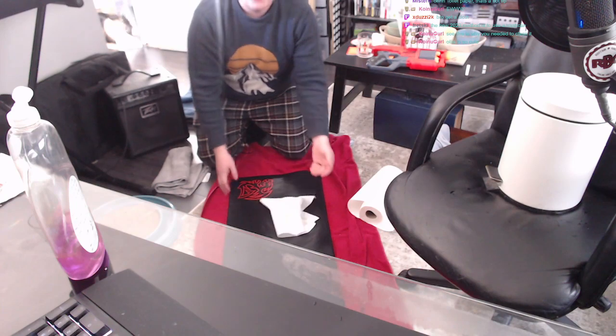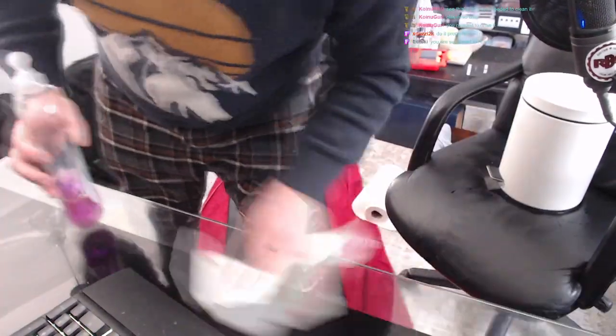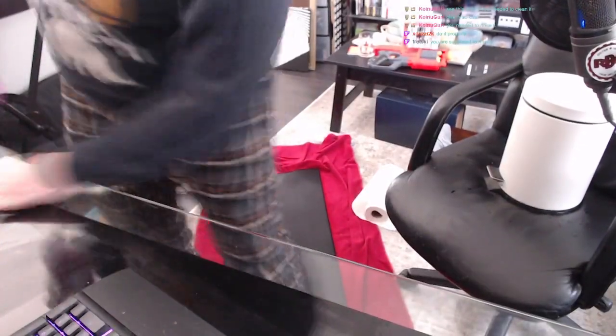You know what, you got rags that are already dirty — you might as well clean your desk at the same time with the same rags. It's already wet. You make it so you could probably eat a grilled cheese right off of it — no plate needed. It's clean. Look at that. That's some good stuff right there.